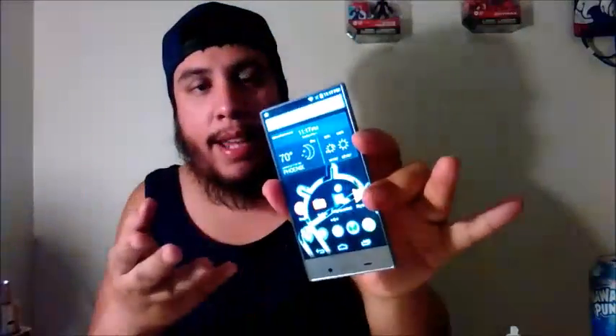Better late than never is the way I say this. But yes, there is root for this. I'm going to show you guys it has root and what to do.